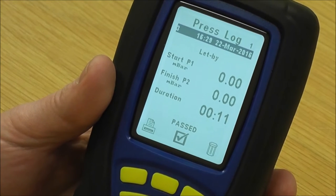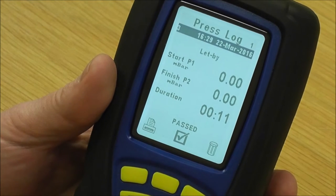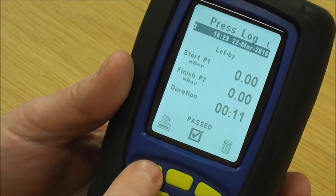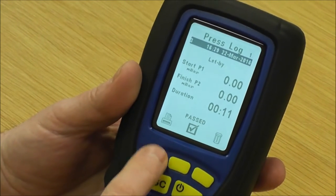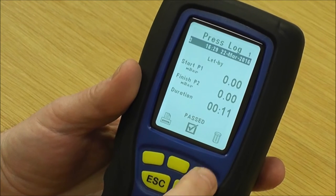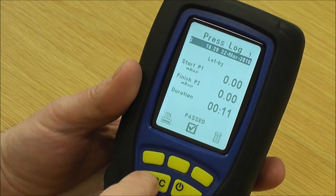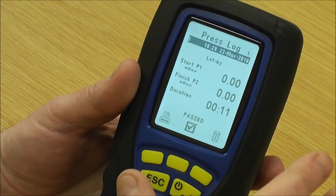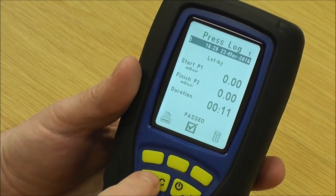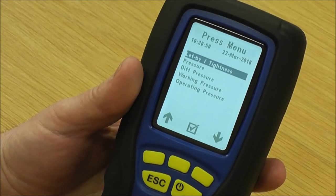You can now disconnect it from the gas meter and pull your printer over, or if you're using Sprint Mobile you can send it across to your tablet by pressing this key, depending on whether you've got it set for printer or Bluetooth. If I press the delete key it deletes that log, or if I press escape it leaves the log in memory. I'll show you the log memory in a separate video. Press escape again to get back to the pressure menu.